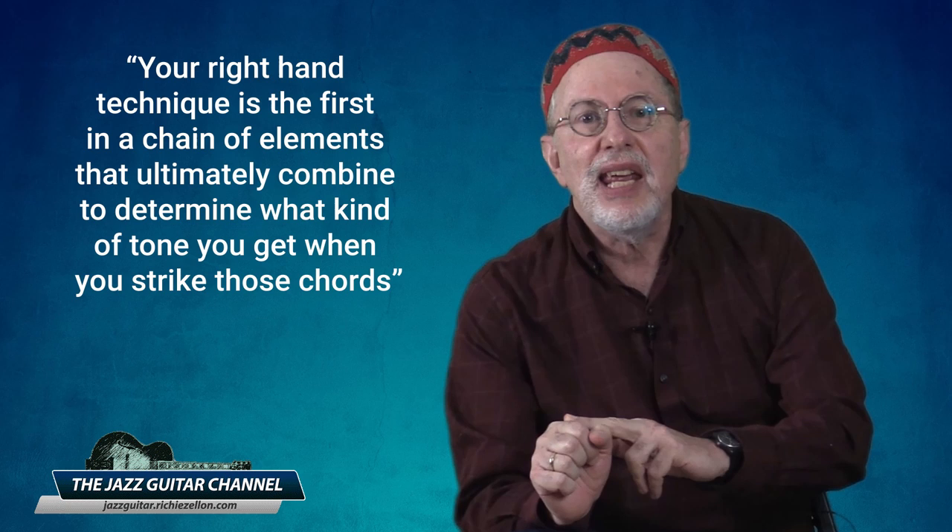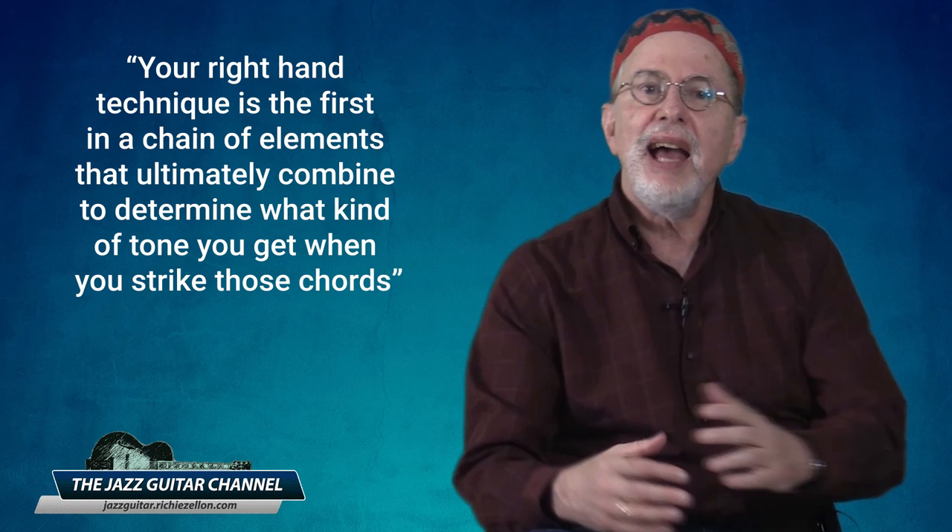Greetings from the Jazz Guitar Channel. I'm Richie Zellin and in this video I want to share with you a topic that is seldom covered in detail when teaching how to comp — I'm referring to the use of your right hand. Your right hand technique is the first in a chain of elements that ultimately combine to determine what kind of tone you get when you strike those chords.